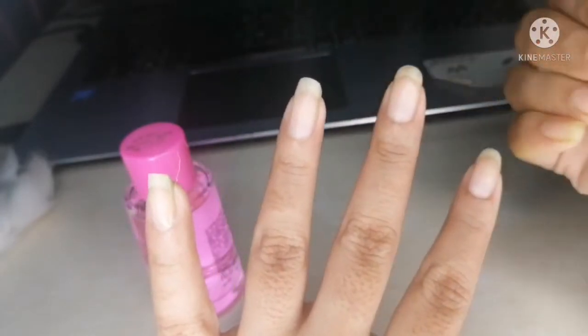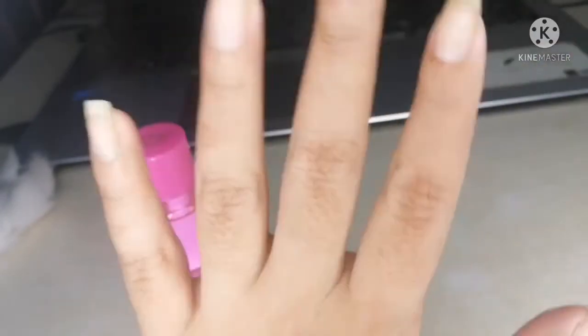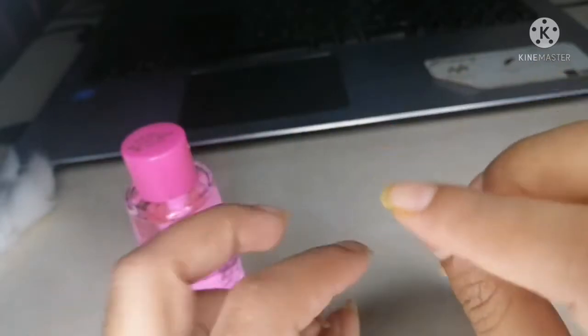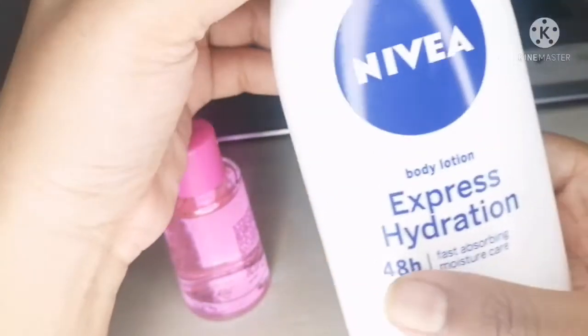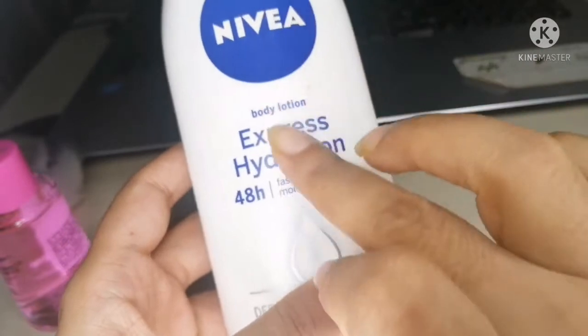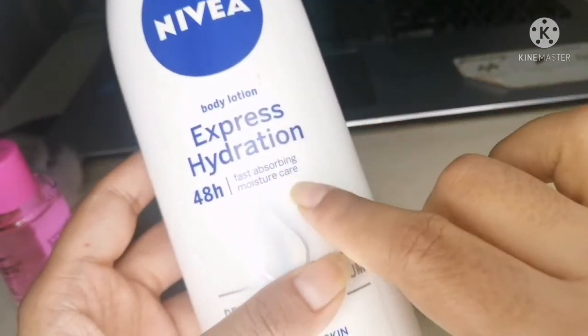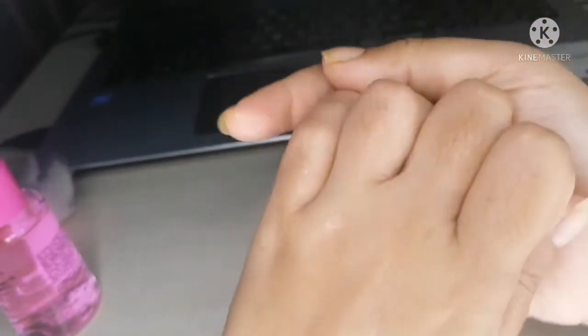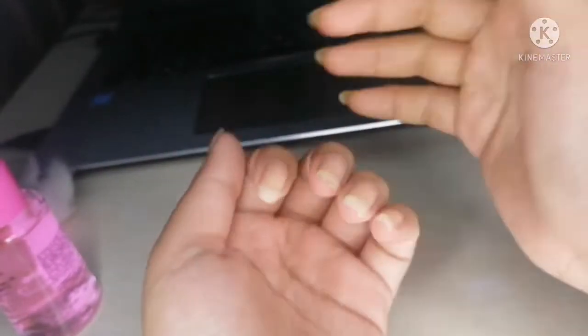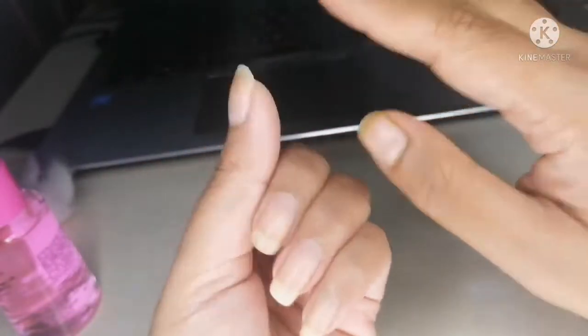My nails are clean. Let me remove this cotton. After this you should wash your hands, but today I'm not washing my hands. Then, before applying nail polish, moisturize your hands with any moisturizer. I'm using Nibia moisturizer on my hands and especially on my nails, because nail polish remover sometimes dries out our nails, so moisturizer keeps them moisturized.